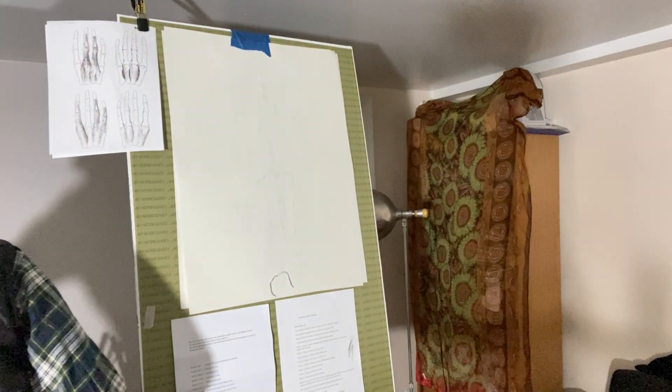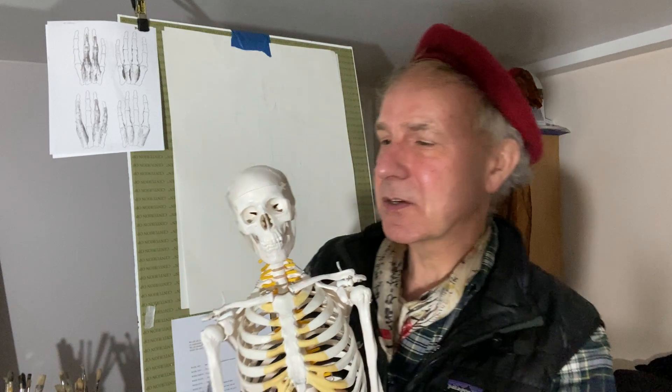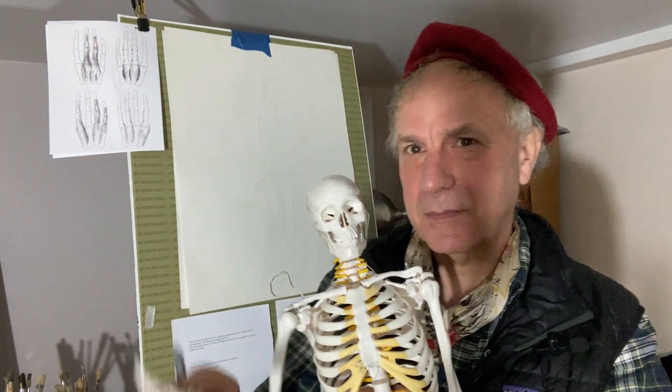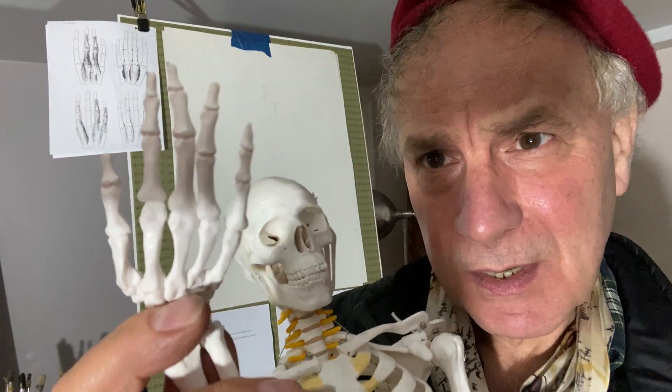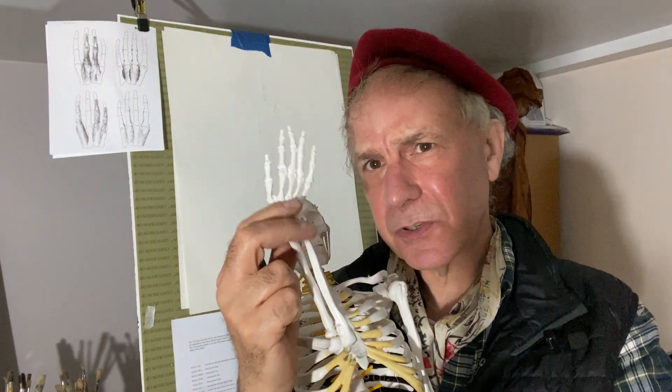This week we are looking at Fritz, who's been standing there all week waiting for you patiently. So Fritz, what are you going to show us this week? The hand. There is his hand — I'm going to demonstrate it. It's all jointed, with marvellous intricate bones, very similar to the foot, which you've already done.